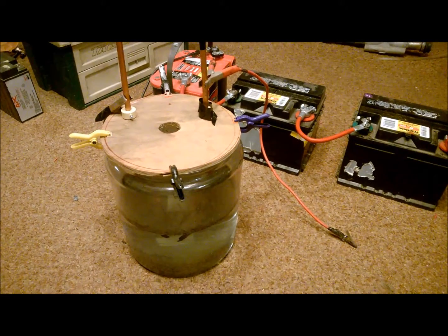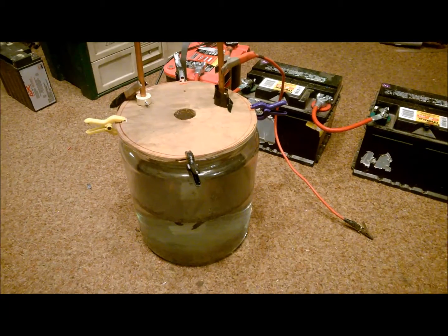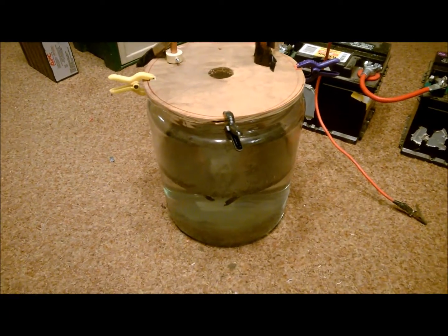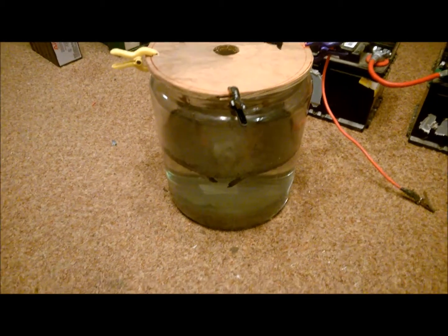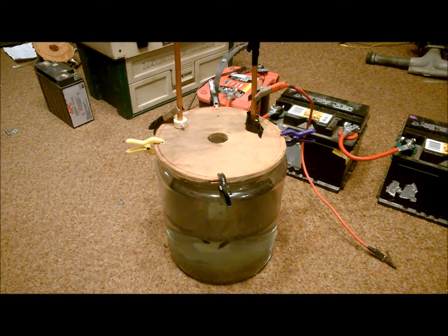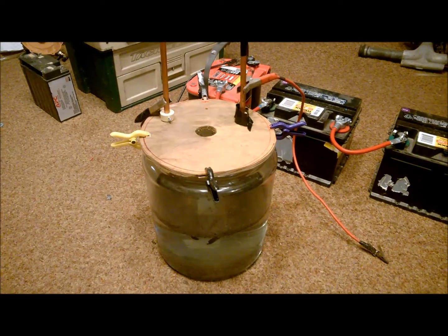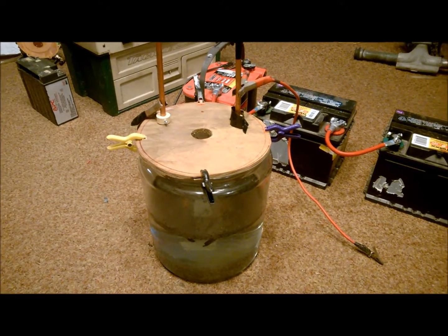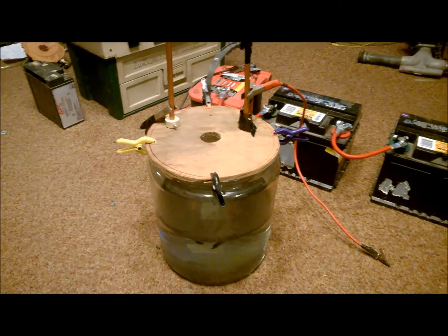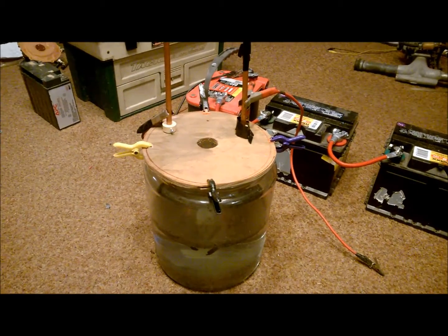A lot of people call this cold fusion, some people call it other things, but what it does is it burns in the water itself at roughly 10,000 degrees and it creates a magnetic gas called magna gas. Later I'm going to develop a little something to capture the gas and test it out.